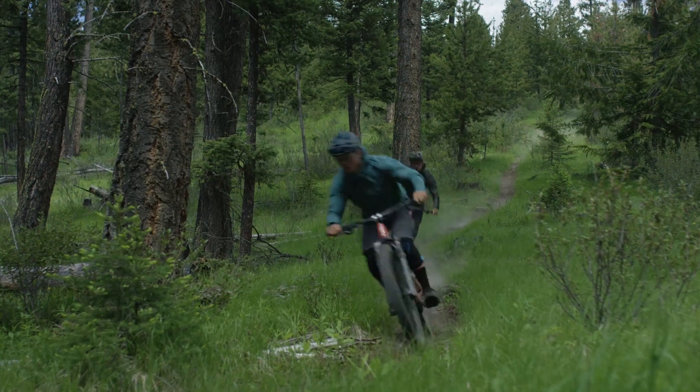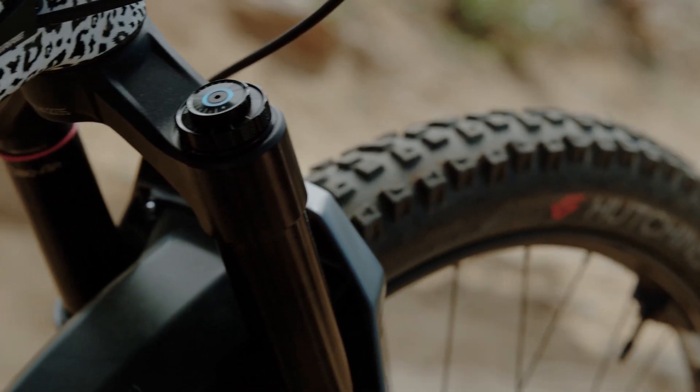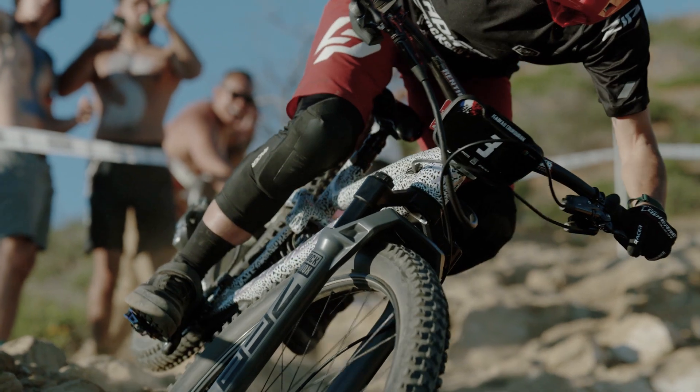This well-oiled machine is ready to react as fast as you are when the trail gets dicey. The Charger 3 is designed to give you the opportunity to get out of your head and tune the exact combination of damping settings for your ride style and the trail you're on.